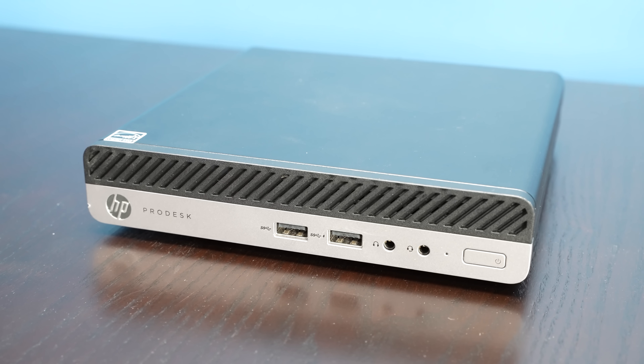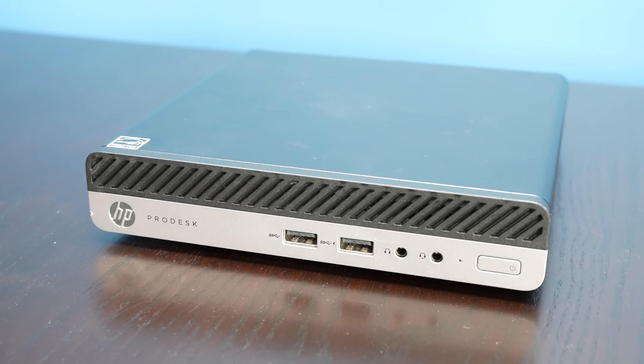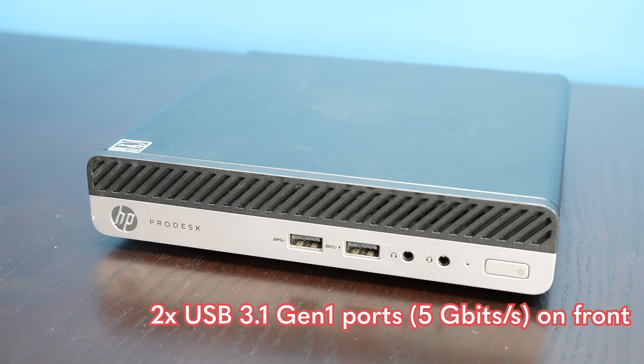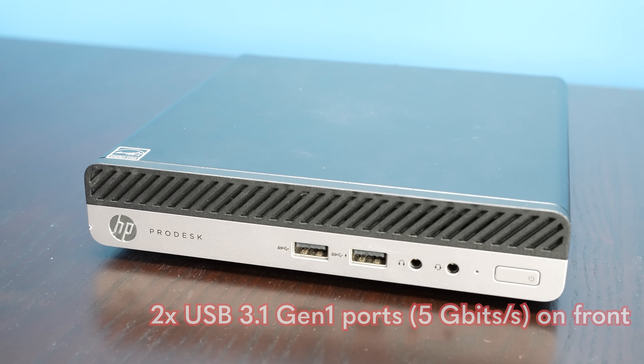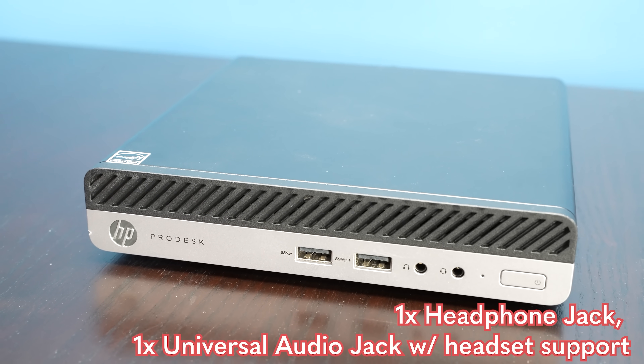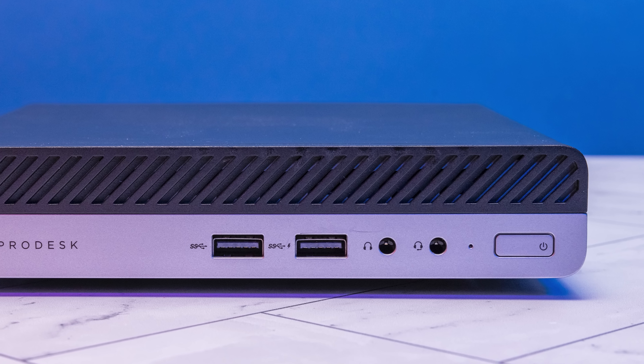Okay, so first off let's take a look at the front of the system. We basically get a couple of features, and you're going to see there's a little battle scar on this one. We get two USB 3.1 Gen 1 ports — those are 5 gigabit per second ports. And then we get two audio jacks: one's a headset jack and one is a headphone jack, though you can actually reconfigure them to be line out and stuff like that. It is kind of nice that HP has two audio jacks on the front.